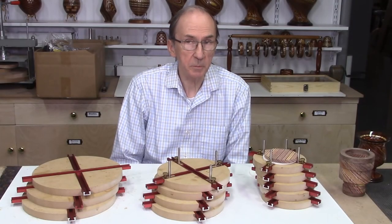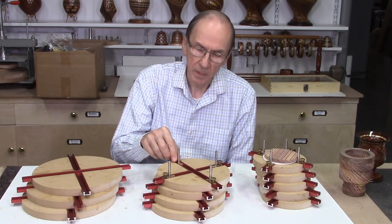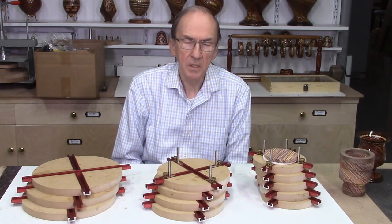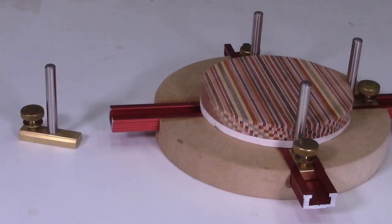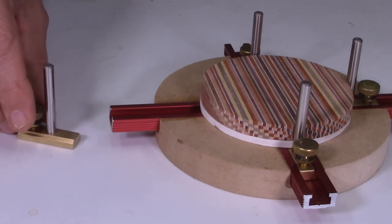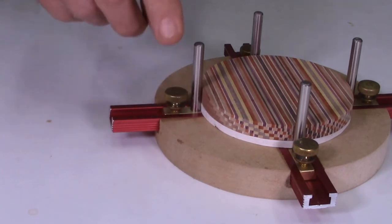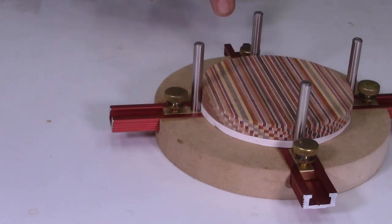The next video in this series, video number 3, will describe how these L-brackets are made in my shop using a mini mill. I know many viewers don't have access to a mini mill, so these L-brackets will be available on our website. They consist of a brass key that slides into the channel on the jig, a brass thumb screw which locks it in place, and a quarter-inch by two-inch tall metal pin which is used to align the edges of your disc as they're being glued up.